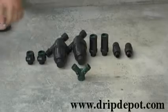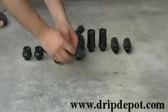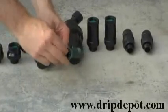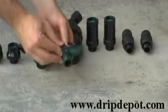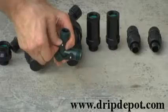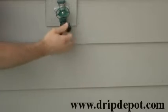This video is for the Drip Depot three-quarter inch head assembly kit for two zones. The first item in the kit is the Y faucet connector. You will want to check and make sure that there is a washer in the connector. The Y connector is the first thing connected to your hose faucet.